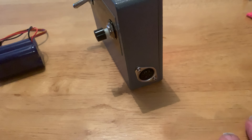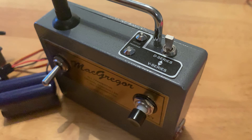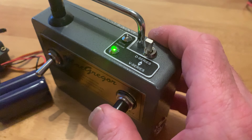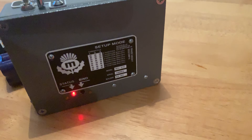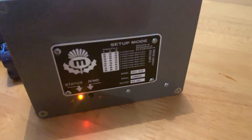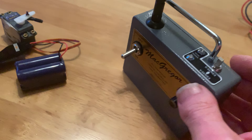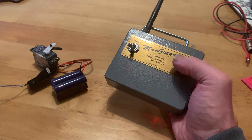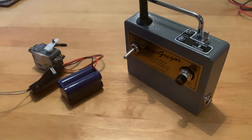Charging socket in the side. I've got my new designed decal on the top and on the back. That's the status LED with the low power and bind button just underneath. It's a nice size that fits in the hand — lovely nice little transmitter. Thanks for watching, bye for now.